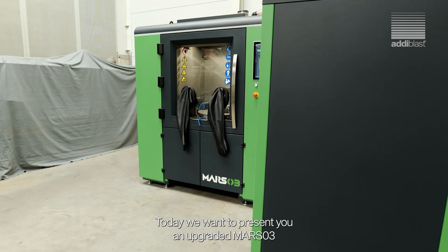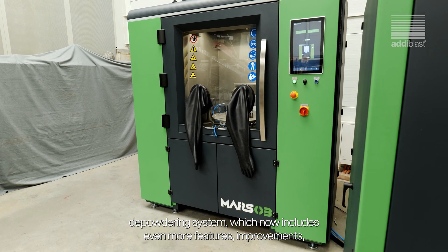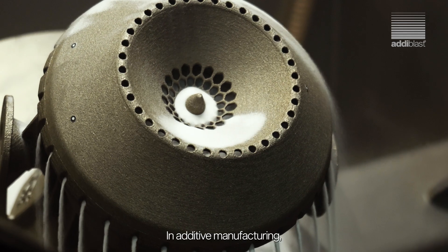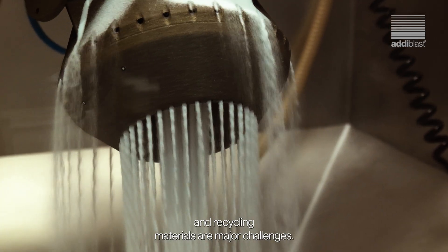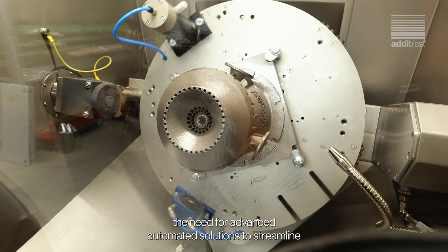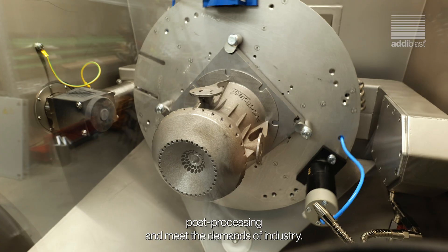Today, we want to present you an upgraded MarsO3 depowdering system which now includes even more features, improvements and a direct connection to the StarO1 recycling system. In additive manufacturing, efficiently removing powder from complex 3D prints and recycling material are major challenges. Traditional methods can't keep up, underscoring the need for advanced, automated solutions to streamline post-processing and meet the demands of industry.